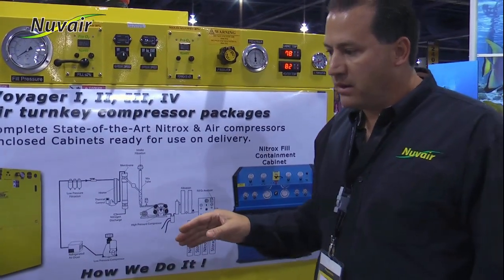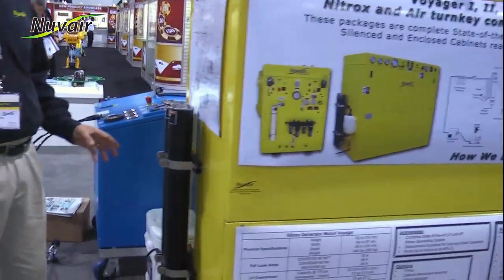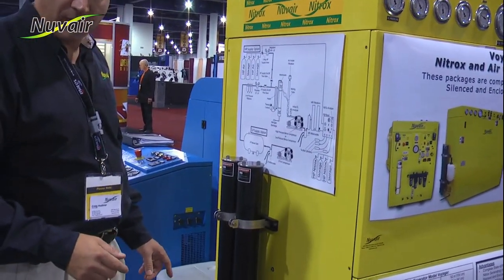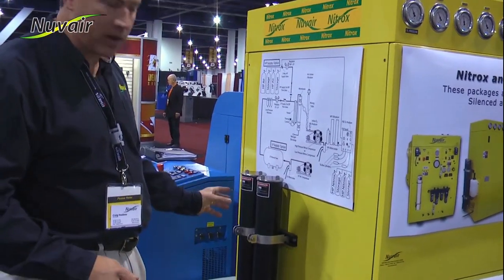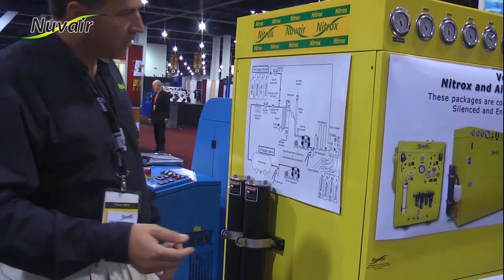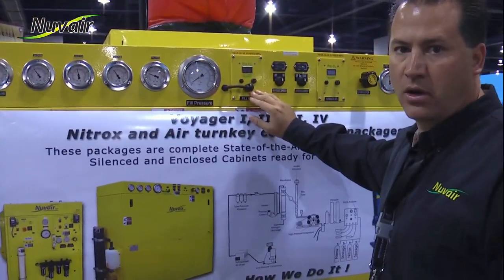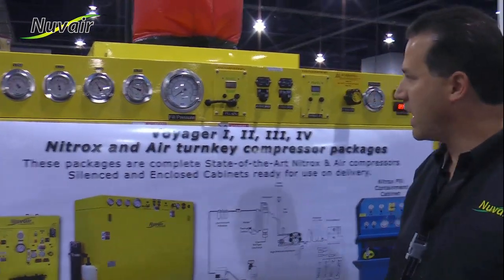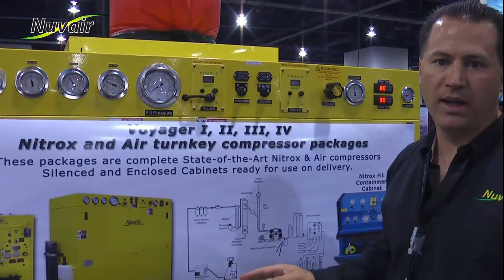Right now we have the air escaping from a fill whip. You may have a bank system, so the air needs to escape from your yokes before charging your tank. Let the air escape from your fill yoke. As the air comes through the tower, eventually the 21 percent that was in the tower will be displaced by the 40. When both of your Pro O2 analyzers read 40 and 40, then you know you're ready to close the valves to fill your tanks. If you decide to change your percentage, you'll need to wait until the air moves through the tower by bleeding the air once again.